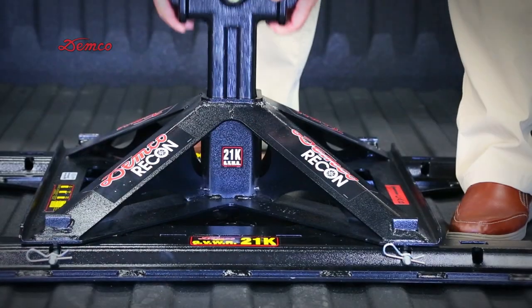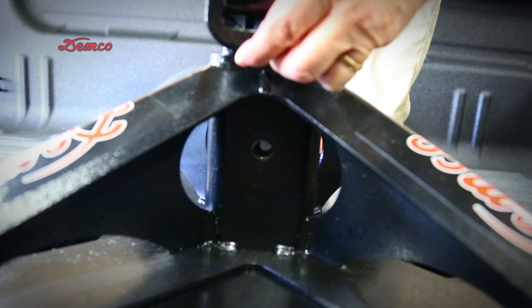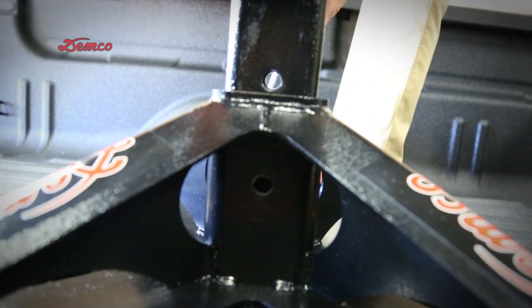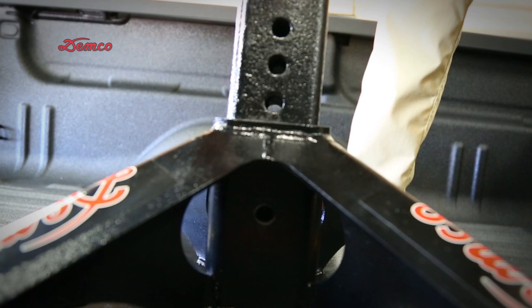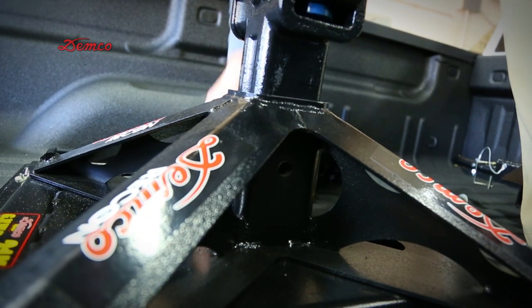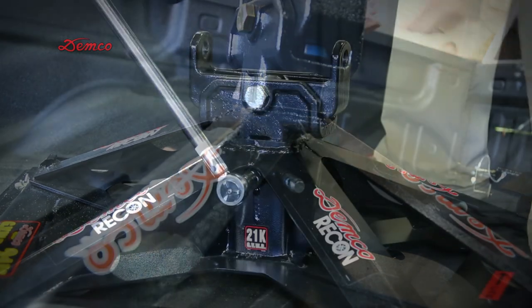The hitch has built-in height adjustments. The Demco Recon hitch has 2-1/2 inches of adjustment up or down in 1-1/4-inch increments. The correct height for the hitch is such that there is approximately 6 inches of clearance between the top of the truck box and the bottom of the trailer overhang. Once the proper height has been determined, slide the center post to the right position and pin with the cross pin. Then tighten the set screw and jam nut of the base.